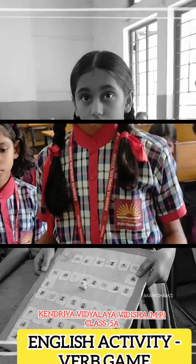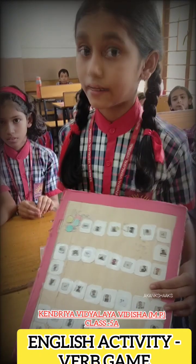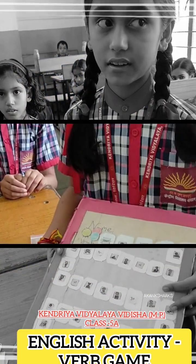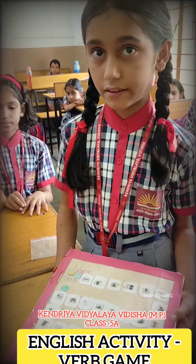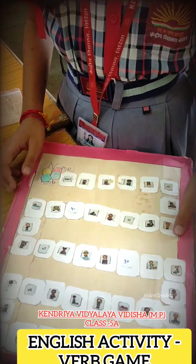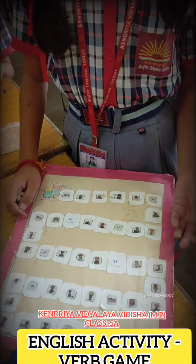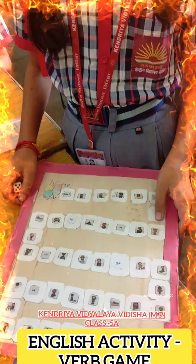Yes Anshika, what is this? How to play? Can you tell me a little bit about how to play? Let's act here. You have written a plus and a minus. Okay, very good. So let's play this game.